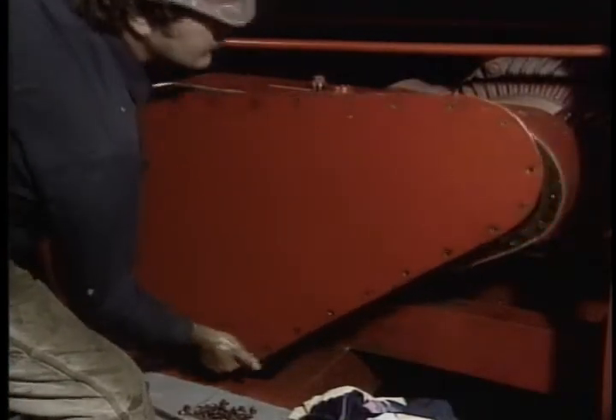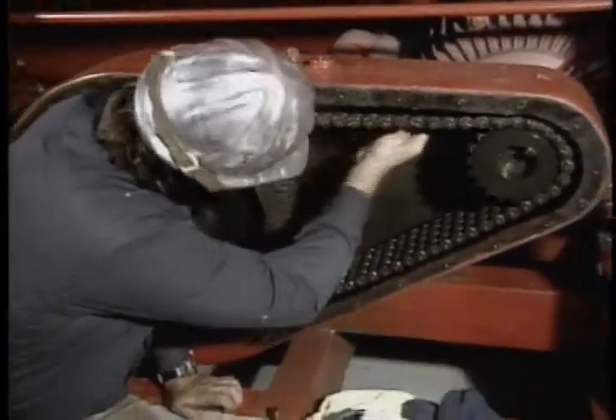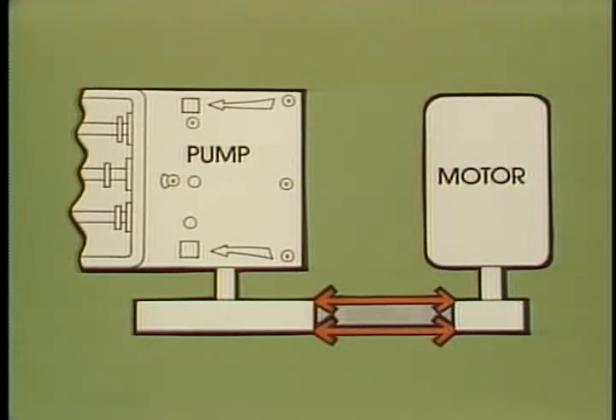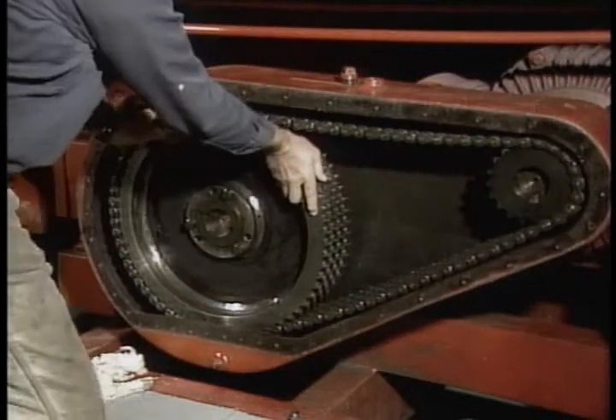Remove the chain guard cover and make a thorough inspection of both sprockets and the chain. Look for any wear on the chain and make sure the sprockets are firmly in their proper positions — both sprockets must be in line with each other. Then clean out the bottom of the chain guard. If you find any sludge or grit in the bottom of the guard, clean everything thoroughly with diesel.